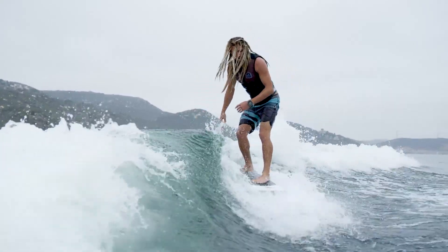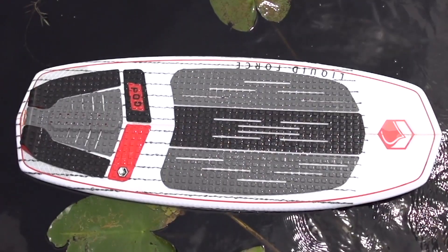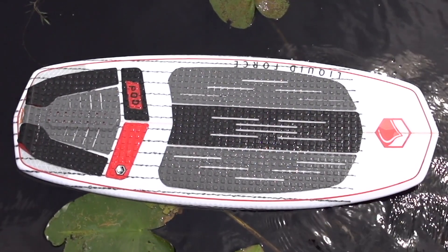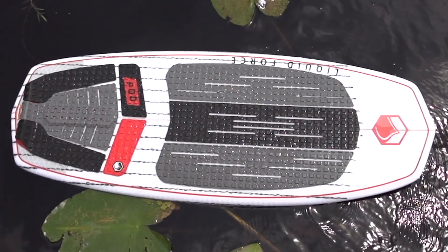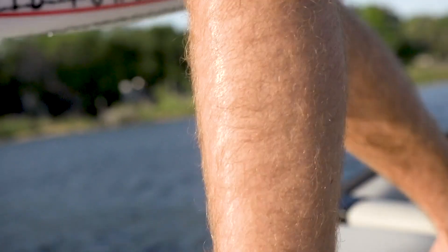The Pod has a carbon and Negra reinforced deck, just like my Keene Skim Pro model. It's also got a square groove multi-zone EVA front-to-rear pads that really keep you stuck to the board, feeling locked in.